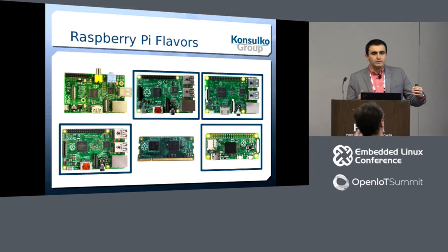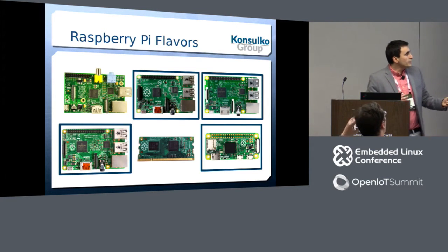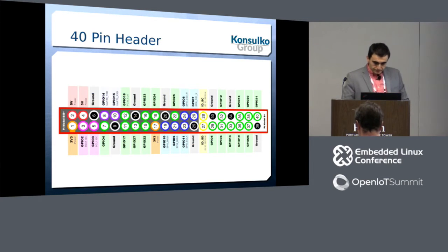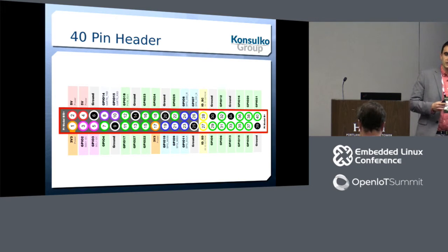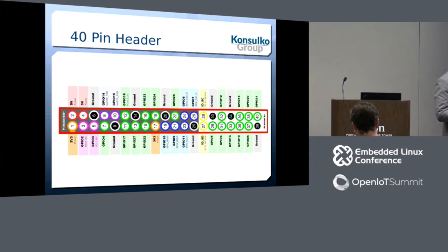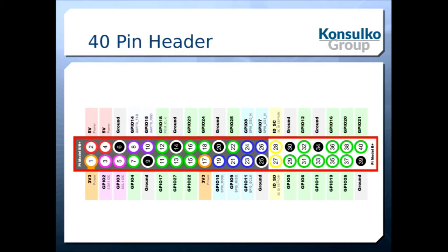Here I've highlighted the boards that have a 40-pin header, starting from Model B+, the second version, the third version, and the Zero, which also has a 40-pin header. The first 26 pins are exactly the same as the original Raspberry Pi, so existing add-on boards will work out of the box. The 14 new pins are mostly general-purpose I/O, plus the secondary I2C bus on pins 27 and 28.